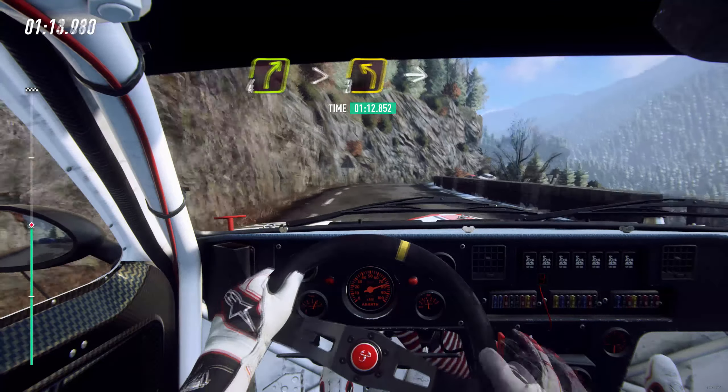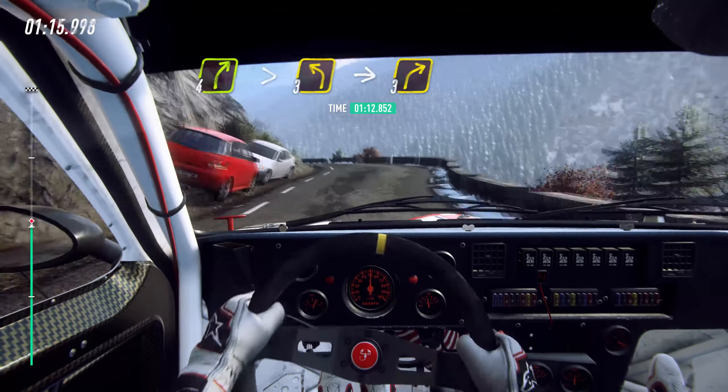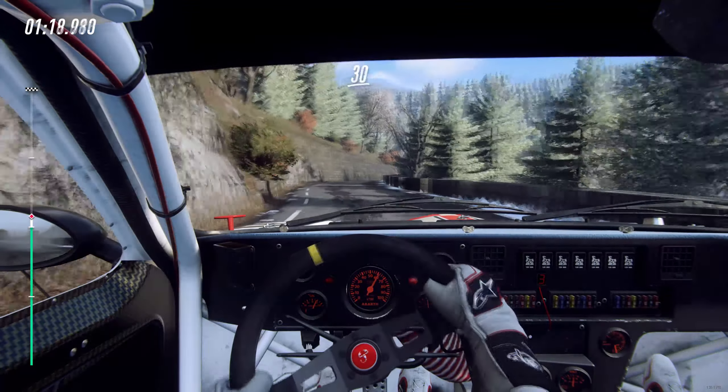4 right tightens, into 3 left long, into 3 right, 30.